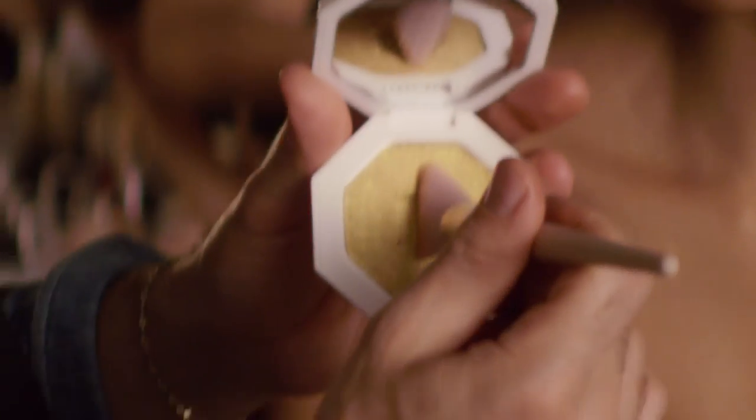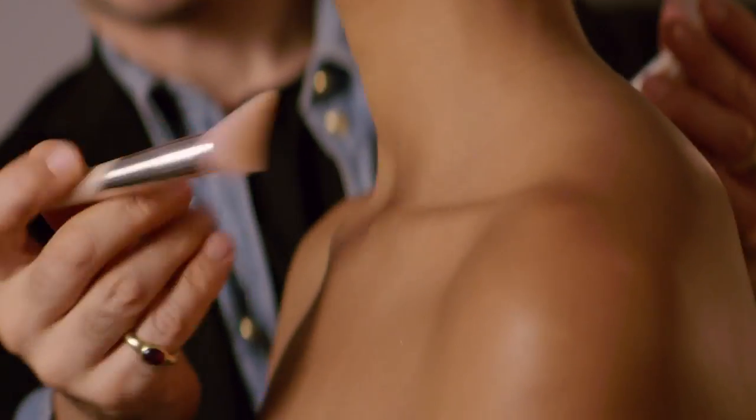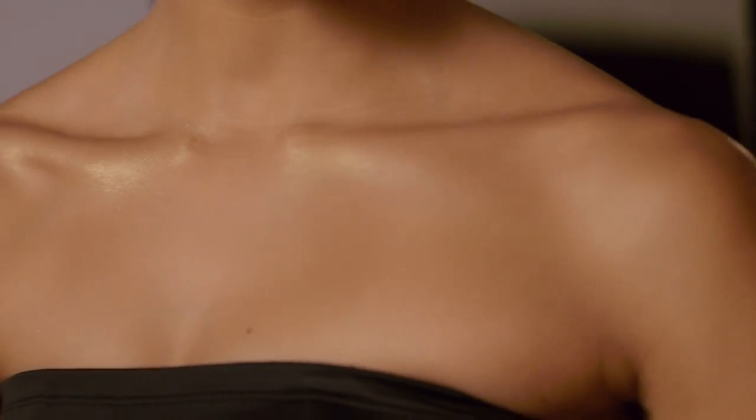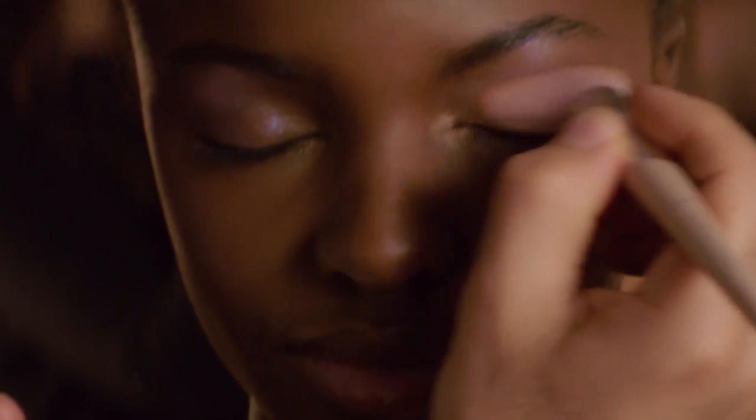I'm going to take this cheek hugging highlight brush and draw it right up. Then you can use the same shark tooth brush and let it hug right along your collarbones. Then you can take the tip of the brush for precision and add it right on the inner corner of the eye.